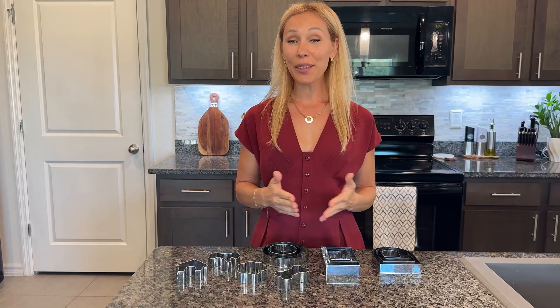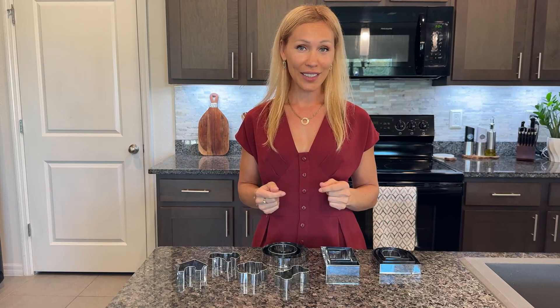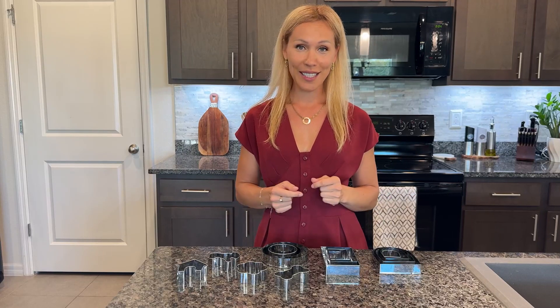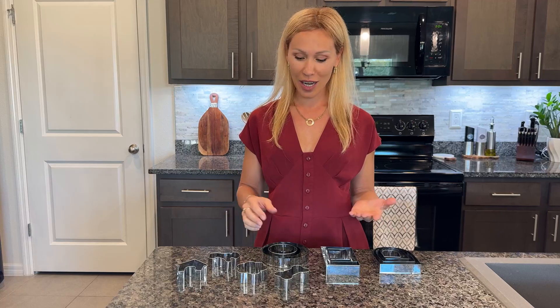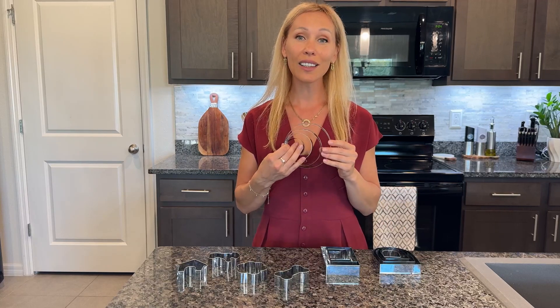Hello shoppers, I have a very nice product over here I would like to share with you: the cookie cutters. They're very nicely designed, come in different shapes and also different sizes, so you can bake a lot of different varieties of cookies and decorate them afterwards.